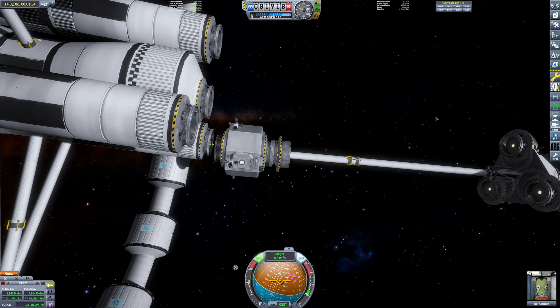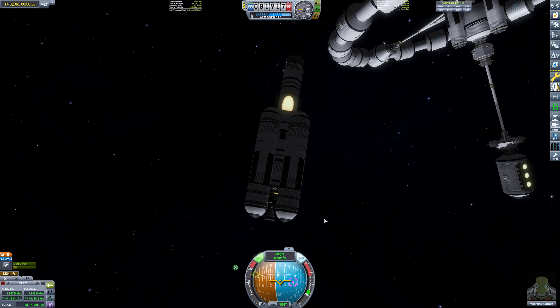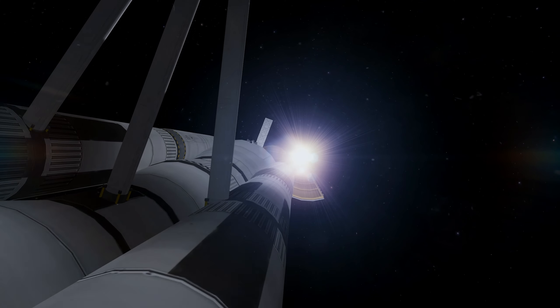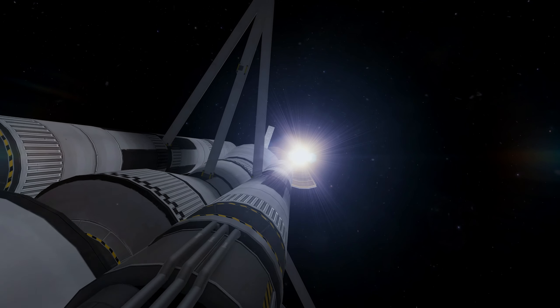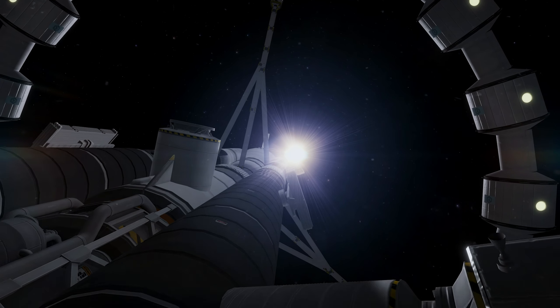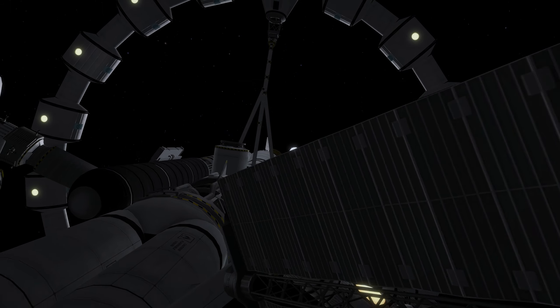In this episode, I worship docking port magnets, I learn how to count to 14, and my station wobbles. My name's Lynx and welcome back to Kerbal Space Programme. In this episode, we are sending some more parts up to the station to prepare it on its journey to go to Kerbal.